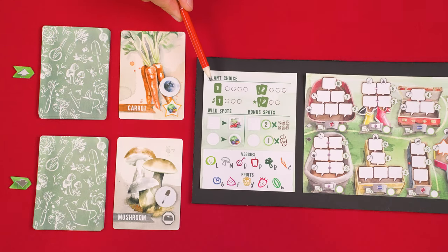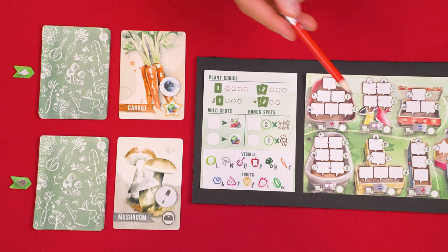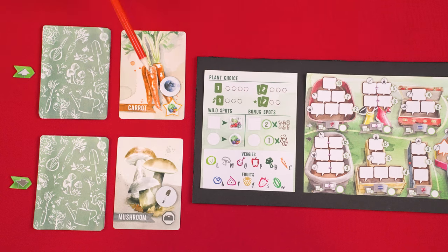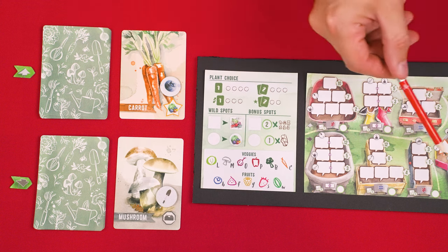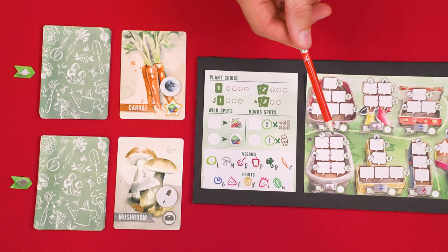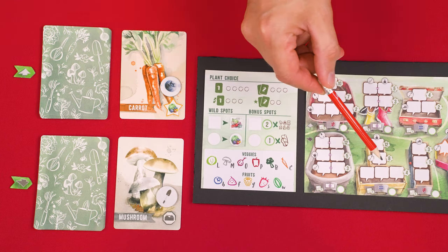If you choose the symbol known as one card as is, you pick either of the face-up vegetables, but the vegetable must go into the area of the garden it's meant to go in — so a mushroom goes into a bottom container, a carrot into a top container. If you choose one card reversed, you still pick only one vegetable but must add it to the opposite position. Two cards as is means you get both vegetables, each going into the area they're meant for. And two cards anywhere means you get both cards and can place them anywhere — both into the top, both into the bottom, or one in each.